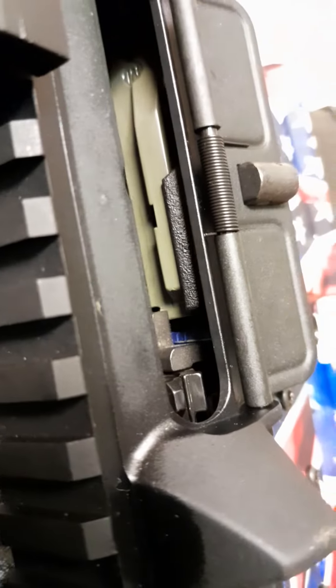All right — there it is. Locks right back. Now let's hit the release. All right, let's try the other one. It's empty, and I'll say that if this mag works then it's good. Nicely locks back.